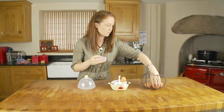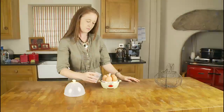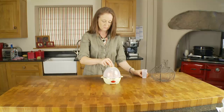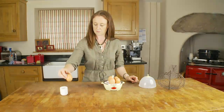What's more, it is so easy to use. Pierce each egg with the attachment supplied. Place the eggs in the machine. Use the measuring jug to measure the correct quantity of water to add, depending on how you wish your egg to be cooked. The egg boiler will then automatically switch off when the eggs are ready to eat.